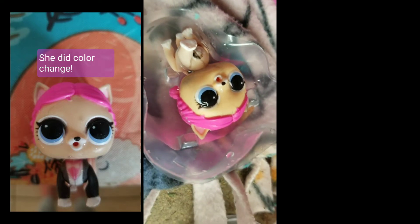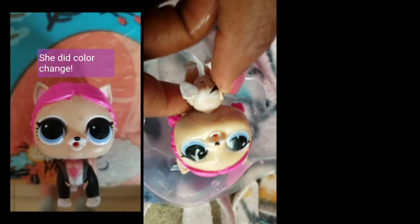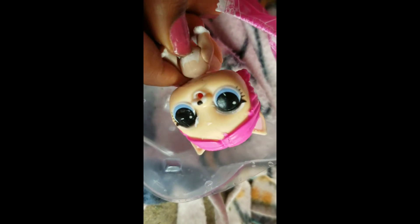I hope you guys enjoyed my video. If you did, make sure to like, comment, and subscribe — and this little puppy wants you to, too. See you guys in the next video. Bye!